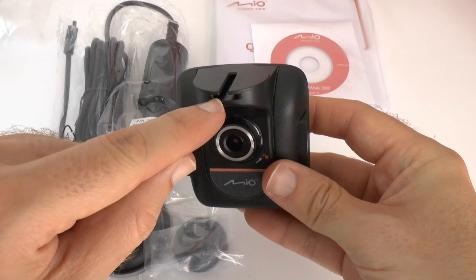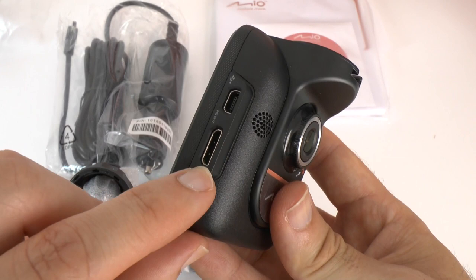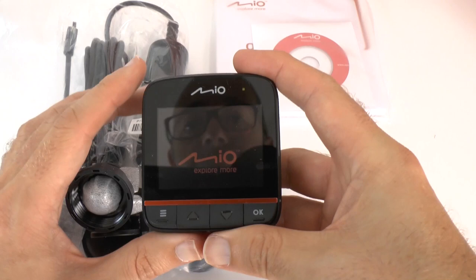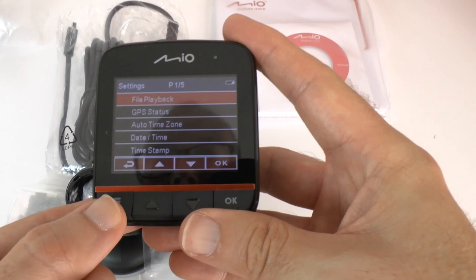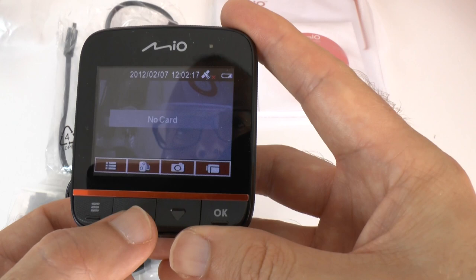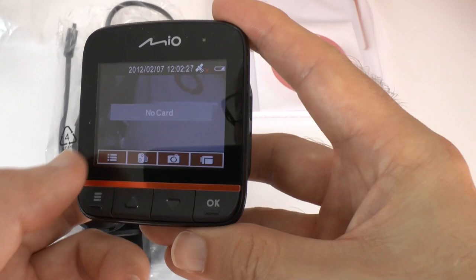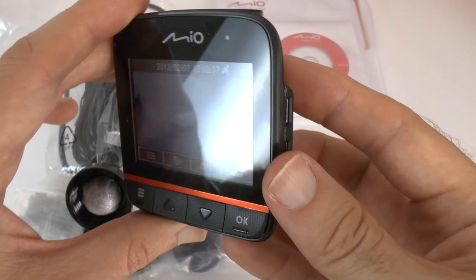This is where it's going to attach to that suction mount. This is the actual element that's going to do the recording. There's a built-in speaker or microphone — I'm assuming that's a speaker. On the side we've got HDMI out and the USB charging socket. On this side, the memory card slot and the power on/off button. Let's see if we've got any power in it — and we have got power. So we can have a little look at the user interface. It says no card in there at the moment. It's not a touchscreen, but we can get the menu up. We've got file playback, GPS status, auto time zone, date and time, and timestamp. There's something here which looks like it's for speed cameras, and buttons for taking photos and taking videos. Because there's no card it's not actually going to do anything, but it's a reasonable display — at least we've got a built-in display so you can see what the camera is picking up.